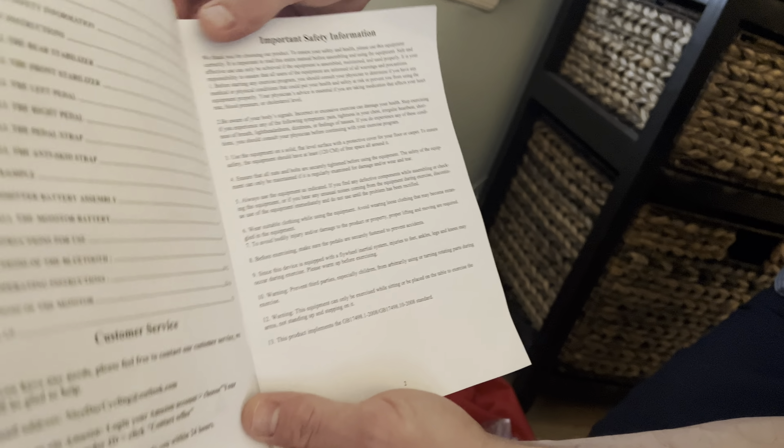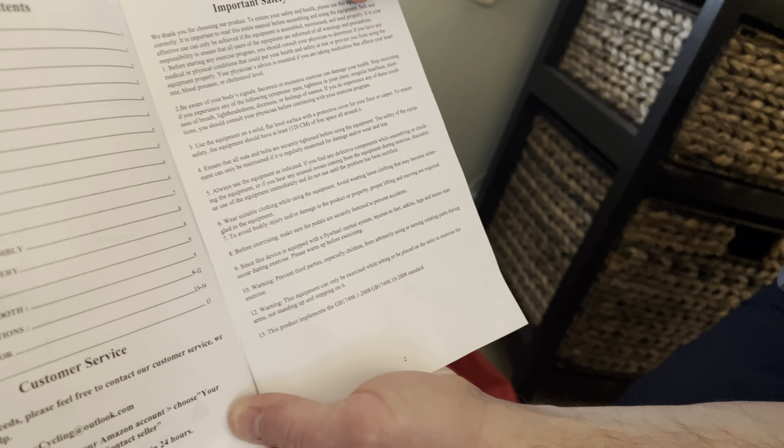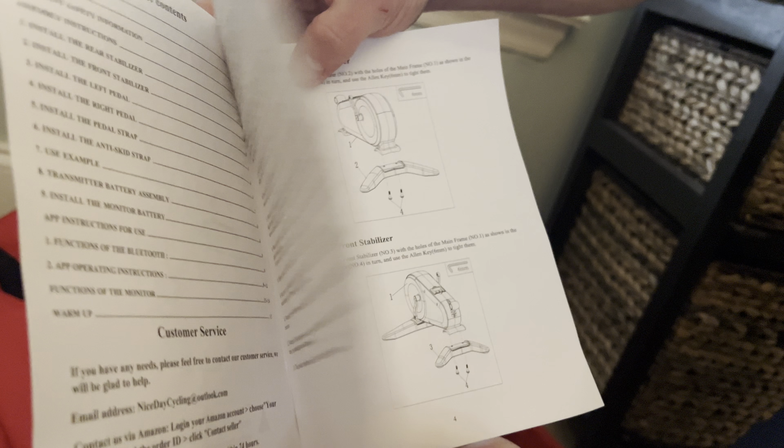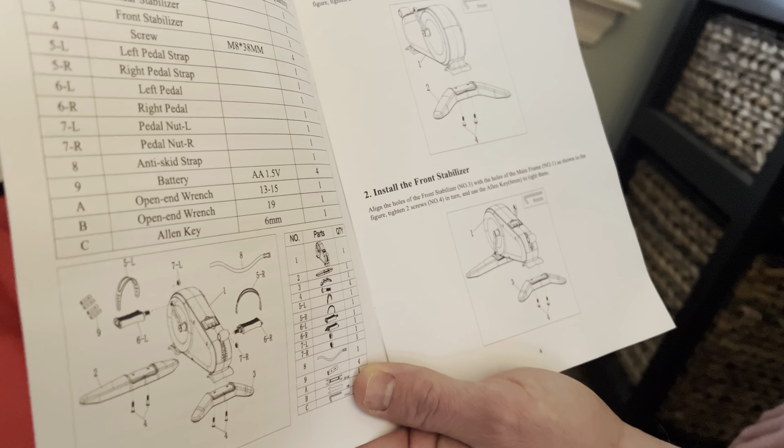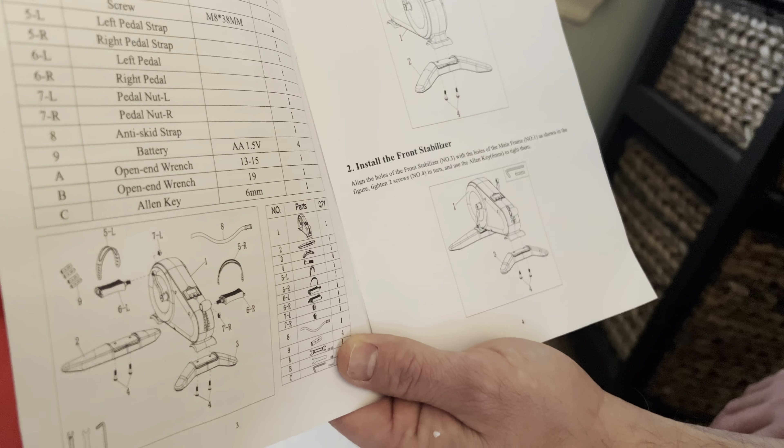Hey, what's going on everybody? This is the Nice Day Mini Exercise Bike. Bought this on Amazon for a little over $150. Right now it's marked down, I believe, 30% to $118. So absolute steal.